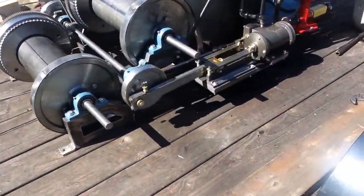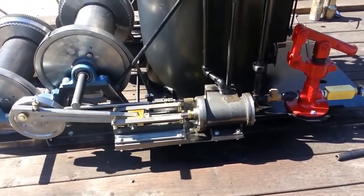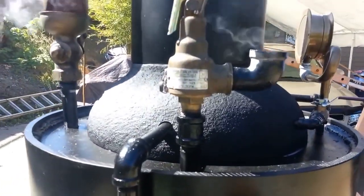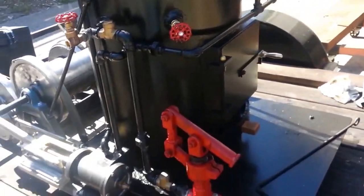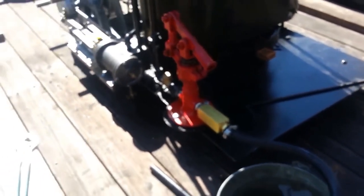These engines are 2 and 3 quarter by 4 — I think it's 4 inch stroke out. It's going down just now that I've been running it. I'll turn my normal hand pump. 1 inch ram on it, that's all.